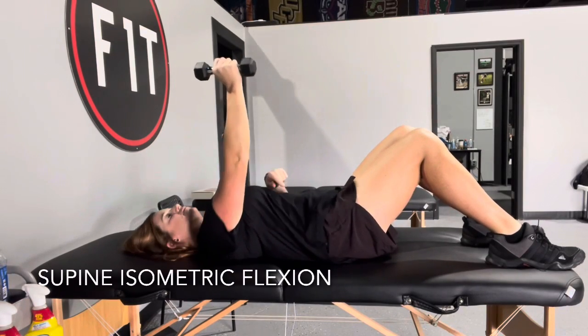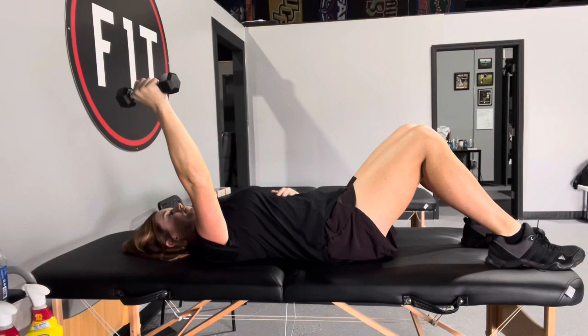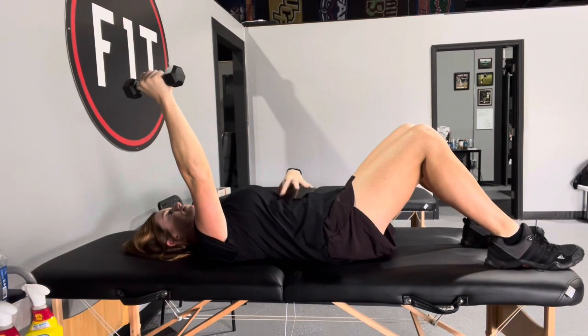You're going to lay on your back, keep your arms straight, get your shoulder blade down, weight in your hand. You're going to find that spot where it's a little bit difficult to hold the weight and it's a little challenging.